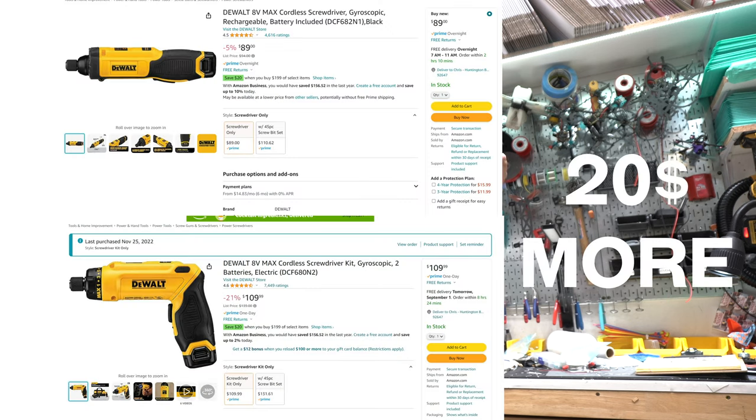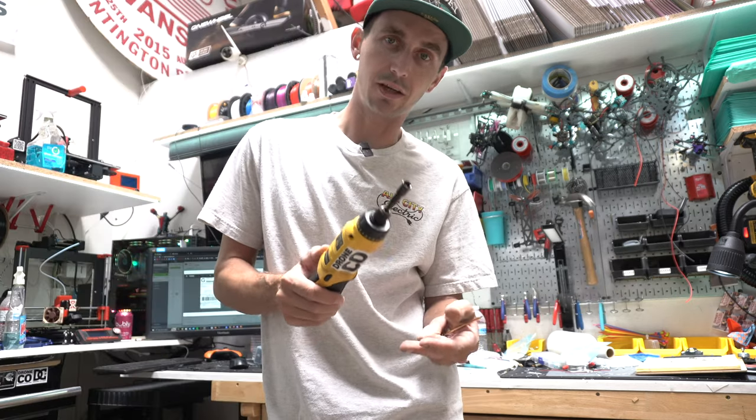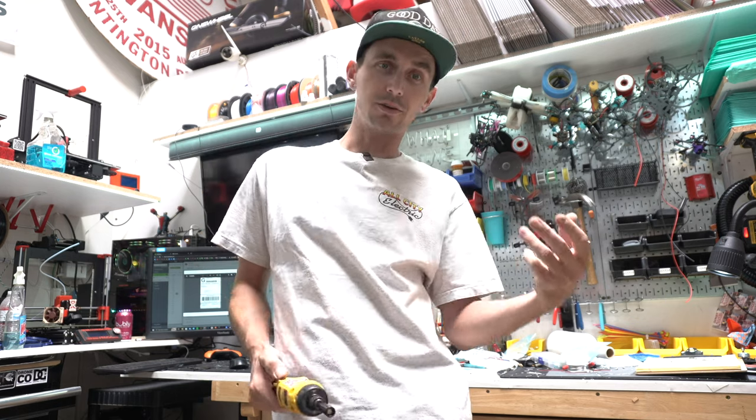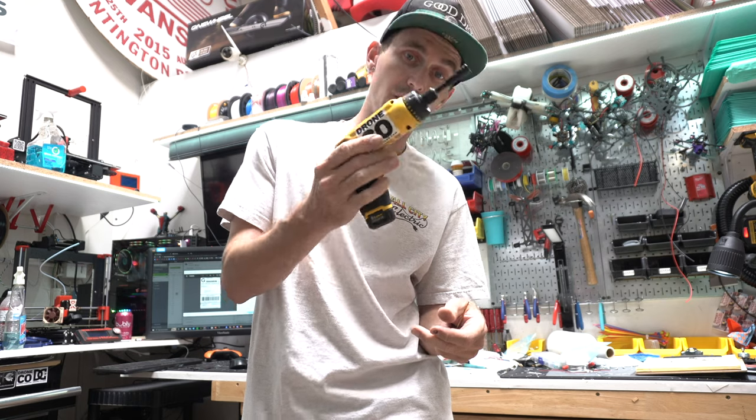It's a little bit more — I'm not exactly sure how much more. They take the same batteries but this one is definitely the better one to get. It's not the cheaper one, it's the better one. I'm not here to sell you on the cheapest drone tool, I'm here to sell you on the best drone tool, which is this.